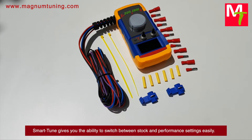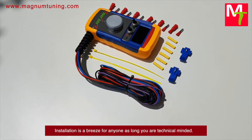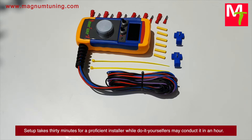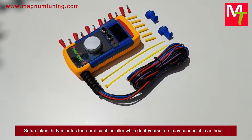Smart Tune gives you the ability to switch between stock and performance settings easily. Installation is a breeze for anyone who is technically minded — setup takes 30 minutes for a proficient installer, while do-it-yourselfers may complete it in about an hour.